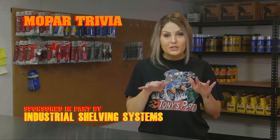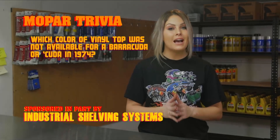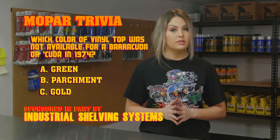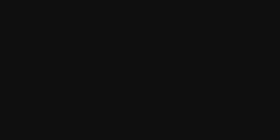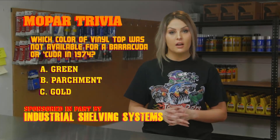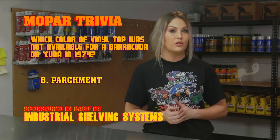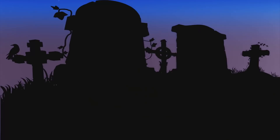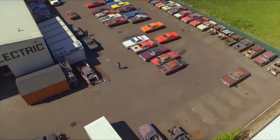Quiz time: which color of vinyl top was not available for the Barracuda or Cuda in 1974 — green, parchment, or gold? The answer is parchment. Parchment was used on some of Plymouth's other models such as the Satellite and the Duster, but not the 1974 Barracuda or Cuda.